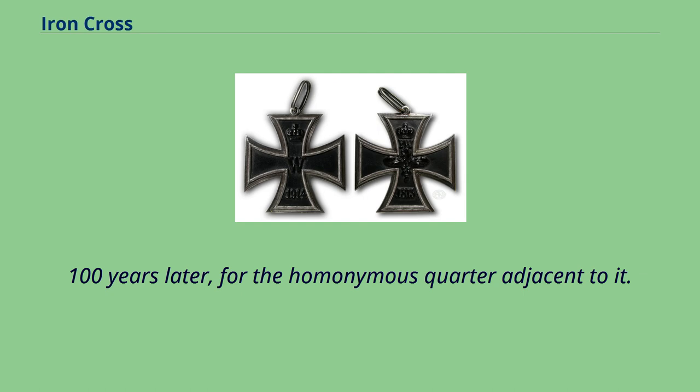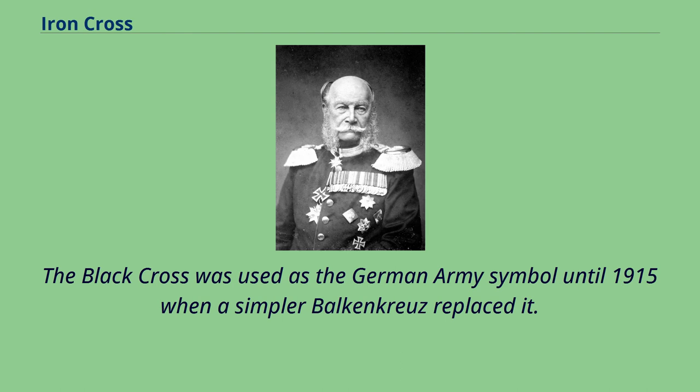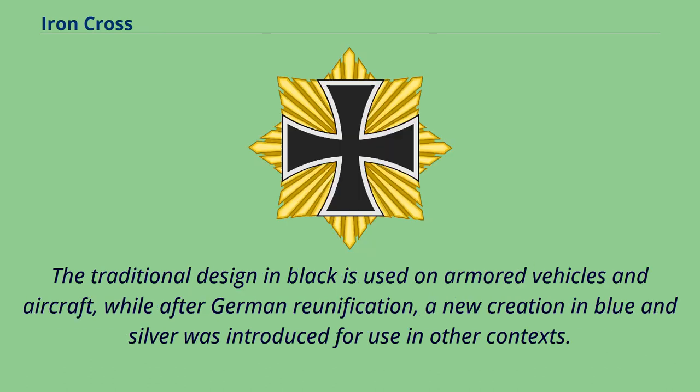The black cross was used on the naval and combat flags of the German Empire and as the German Army symbol until 1915, when a simpler Balkenkreuz replaced it. The Reichswehr of the Weimar Republic, the Wehrmacht of Nazi Germany, and the Bundeswehr also inherited the use of the emblem in various forms. The traditional design in black is used on armored vehicles and aircraft, while after German reunification a new creation in blue and silver was introduced for other contexts.